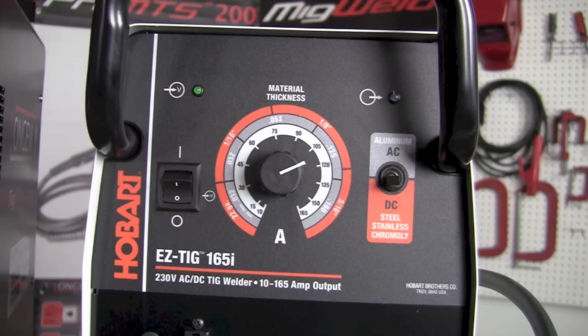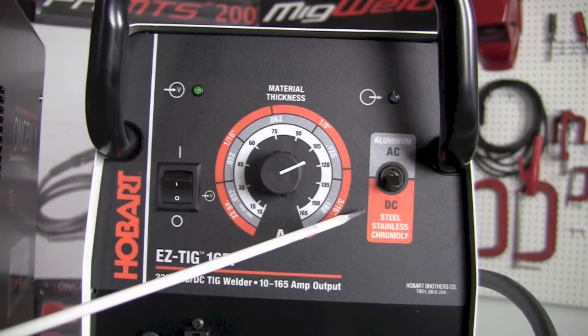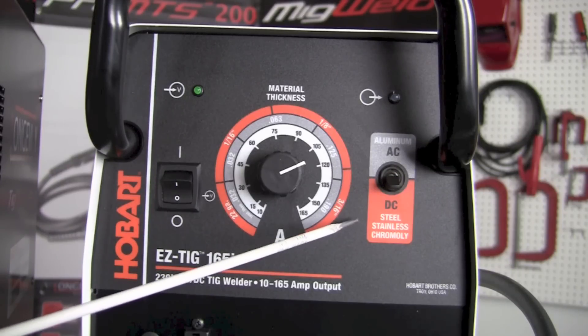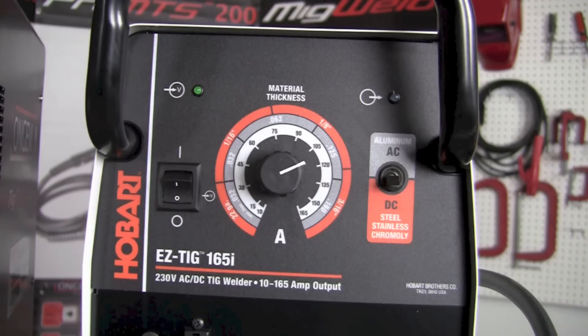The third control on the right allows us to select DC when working with steel, stainless steel, chromoly, or many other materials. If we want to weld aluminum or magnesium, we select AC and move the toggle to the upper position.